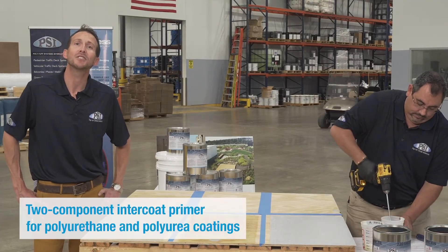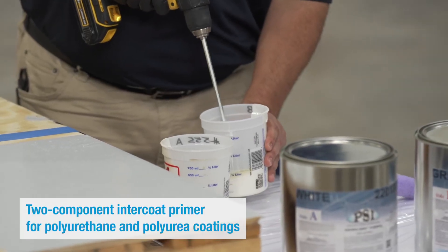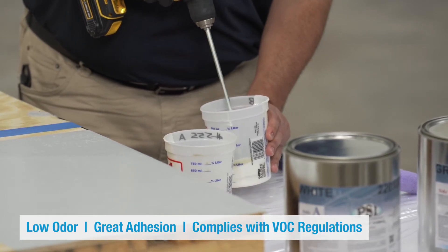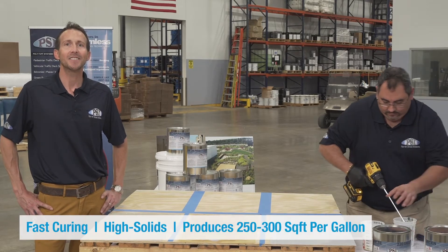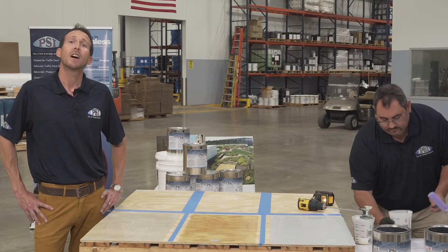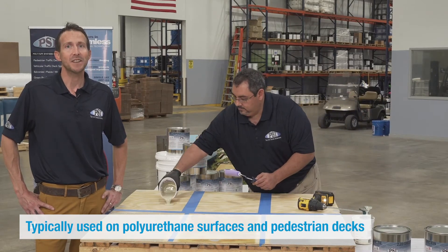The Primer No. 555 is a two-component intercoat primer for polyurethane and polyurea coatings. It has very low odor, great intercoat adhesion, and complies with VOC regulations. Some of the features are that it's fast curing, high solids, and you get around 250 to 300 square feet per gallon. Typical uses include polyurethane elastomeric surfaces and pedestrian decks.